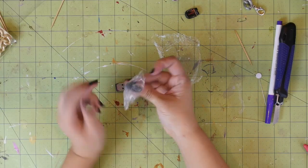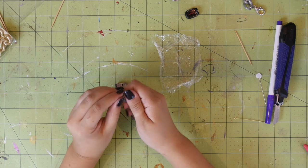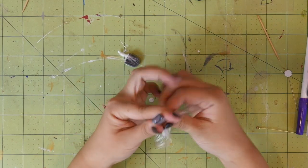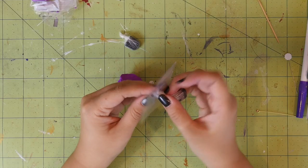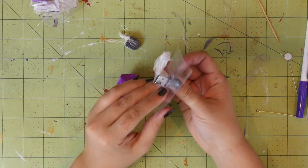Cover each side of the flash drive with a little bit of saran wrap. The very first time I did this, I didn't do this step and I paid for it later. So if you don't want to get super frustrated and regret your decisions later, then wrap it up. Stick the flash drive through the plastic, threading the extra saran wrap through as well. This will help keep it in place.